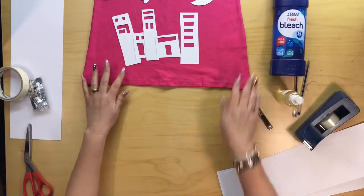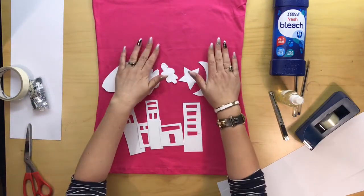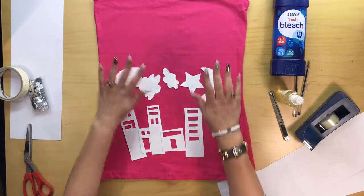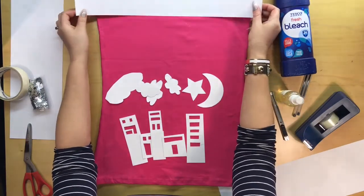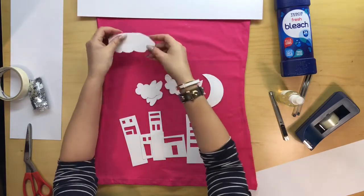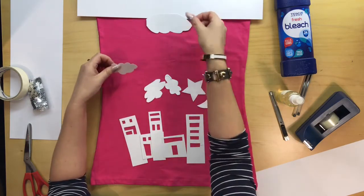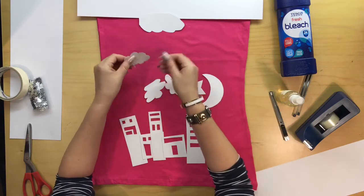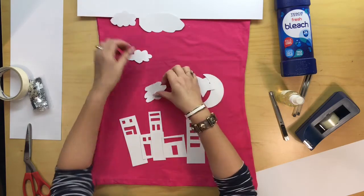I'm going to arrange it onto my top. First of all, iron your top or t-shirt because any creases do seem to come out in the bleach. For the design I'm doing today, I'm putting a top section on, and then I'm going to put some clouds along the top — maybe one in the middle there — and an easel on the top here.